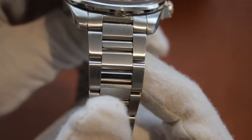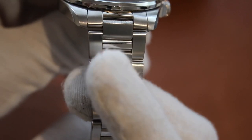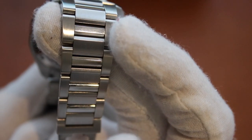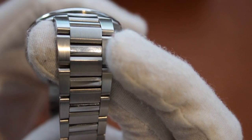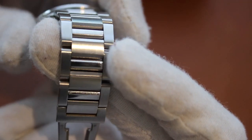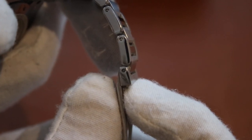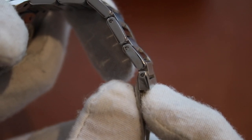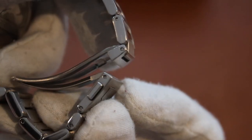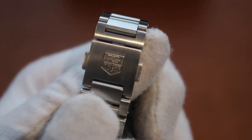The bracelet is brushed stainless steel with polished alternating center links, which are a little scuffed up right now, so there is not as much contrast as there would be if the watch were brand new or had just been polished. The links come in half-lengths for more precise fitting and adjustment to your wrist, however there is no micro-adjustment on the clasp itself.